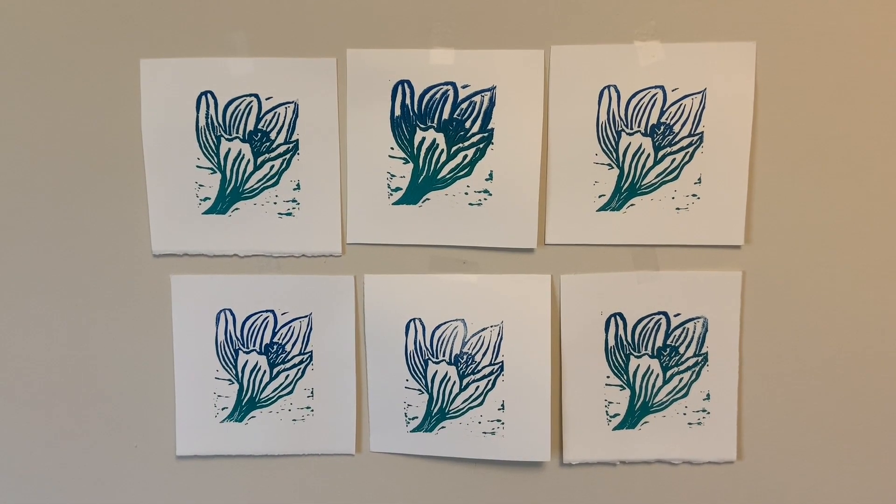Here I've pulled six prints. Thanks for joining me today for Block Printing Basics. Keep an eye out for our other programs.